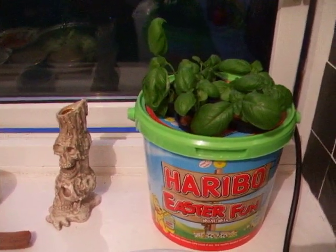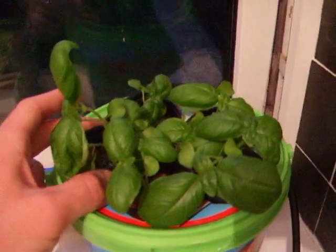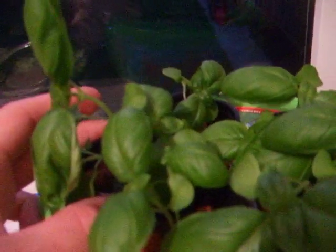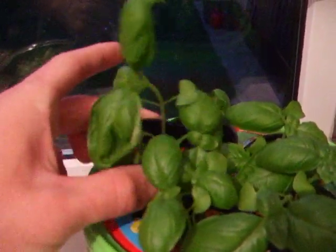So I think this is the fourth week of the basil bubble bucket. They're doing quite well, they're growing. I've got a nice set of second leaves, and the next leaves are coming through. They've been busy.